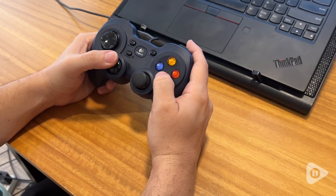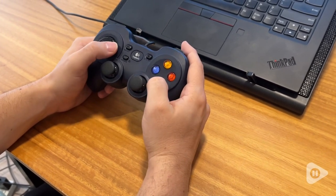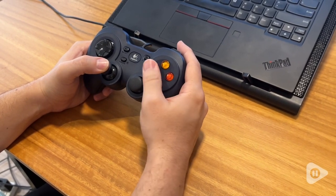Hi, I'm Santina with WTI. If someone in your family likes to play games and needs a universal game controller, I've got to recommend this one by Logitech.